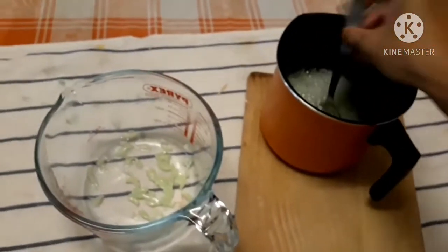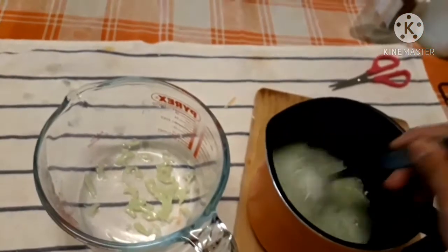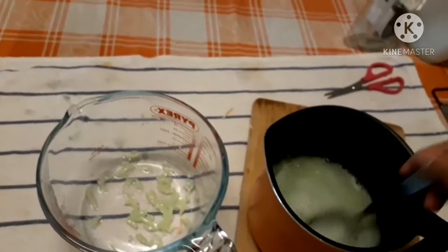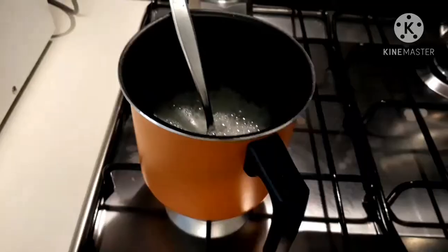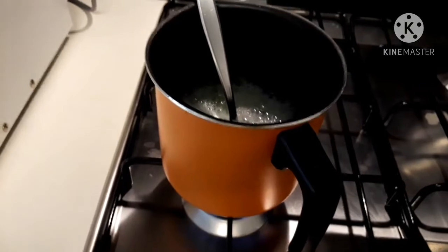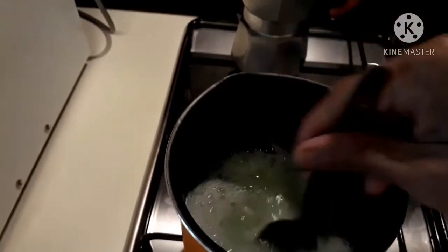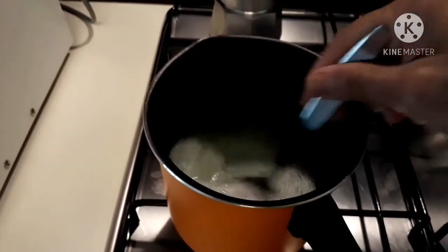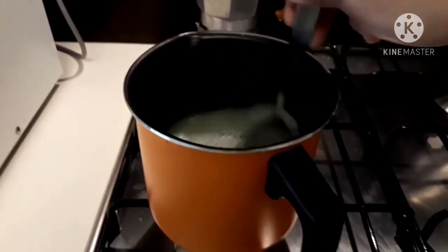And then mix it very well. Then we turn on the heat — within 10 minutes on medium-low heat only.